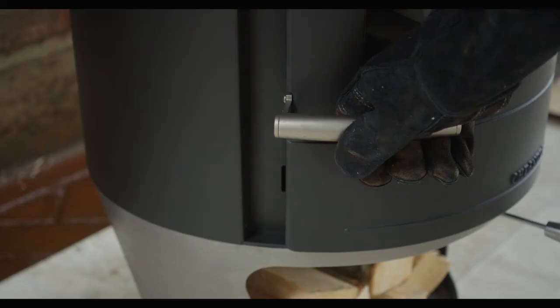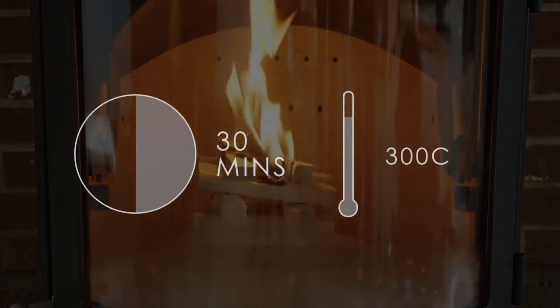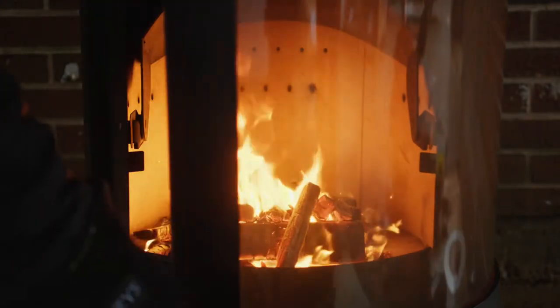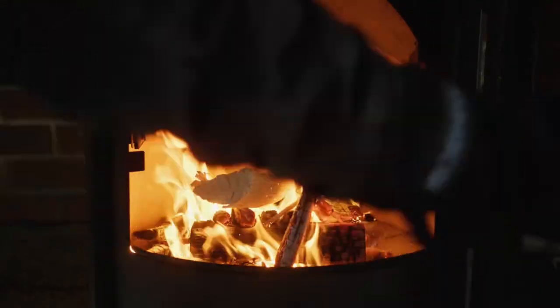Leave the door ajar for a few minutes until the fire has caught well, before closing. When you light the machine for the first time, you should run the unit for at least 30 minutes at a high temperature — 300 degrees centigrade — prior to cooking, to allow the metal in the appliance to cure. However, it may produce a slight smell during this process.